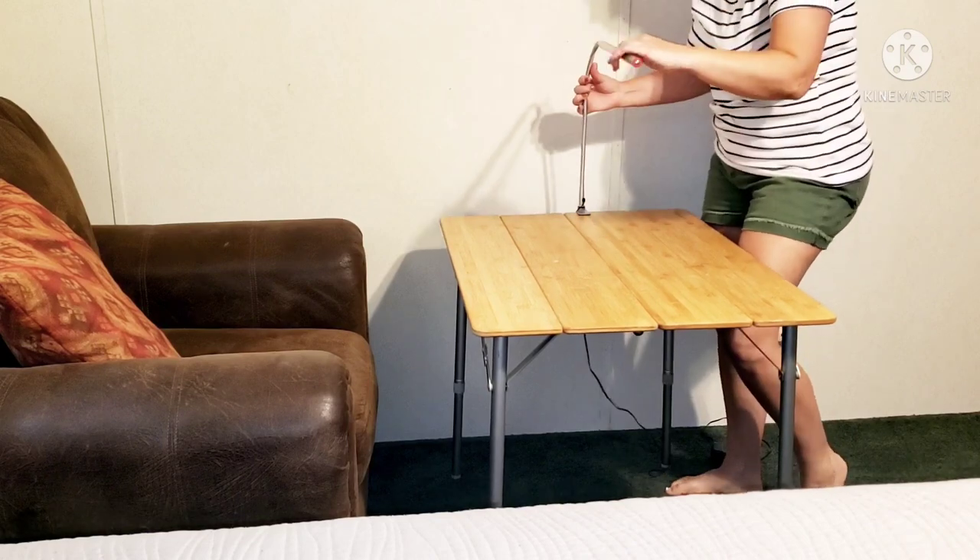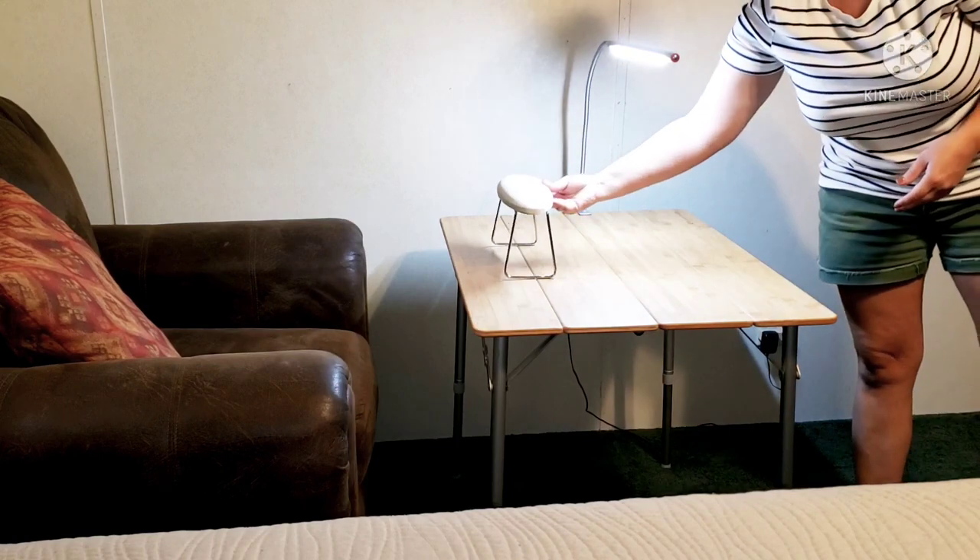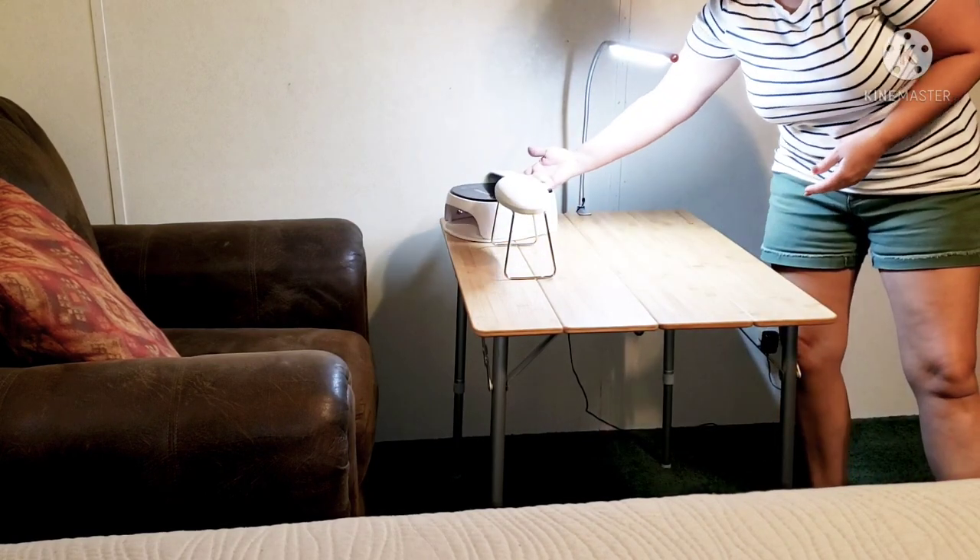I'm going to attach this lamp to the side of my table to give me some extra light when working. SNS techs know that we definitely need lots of light.